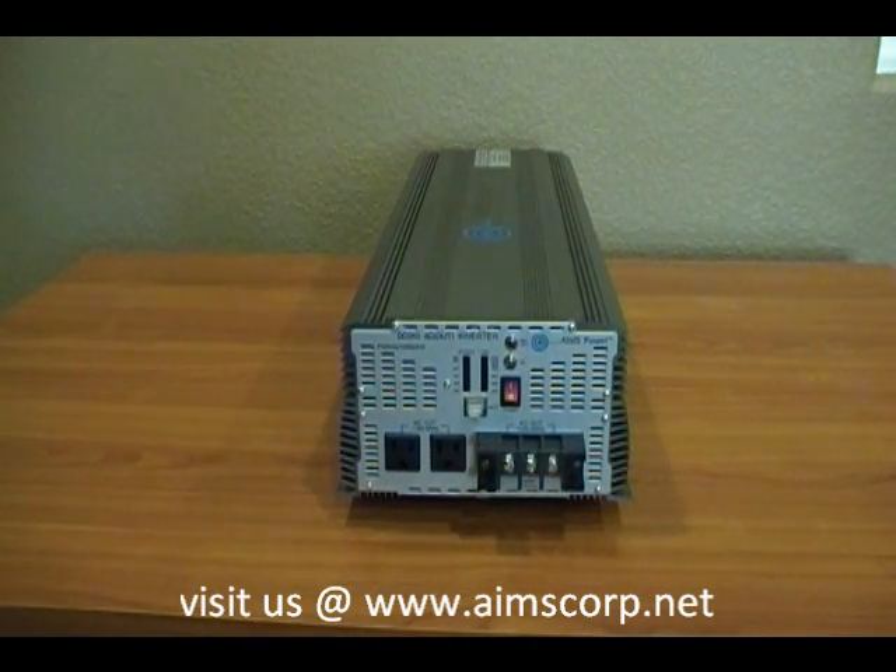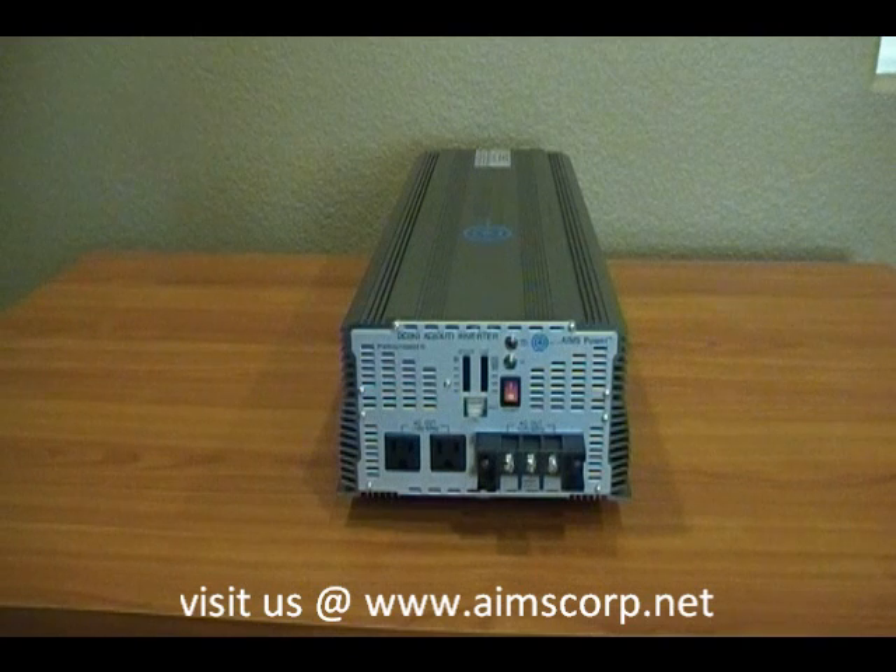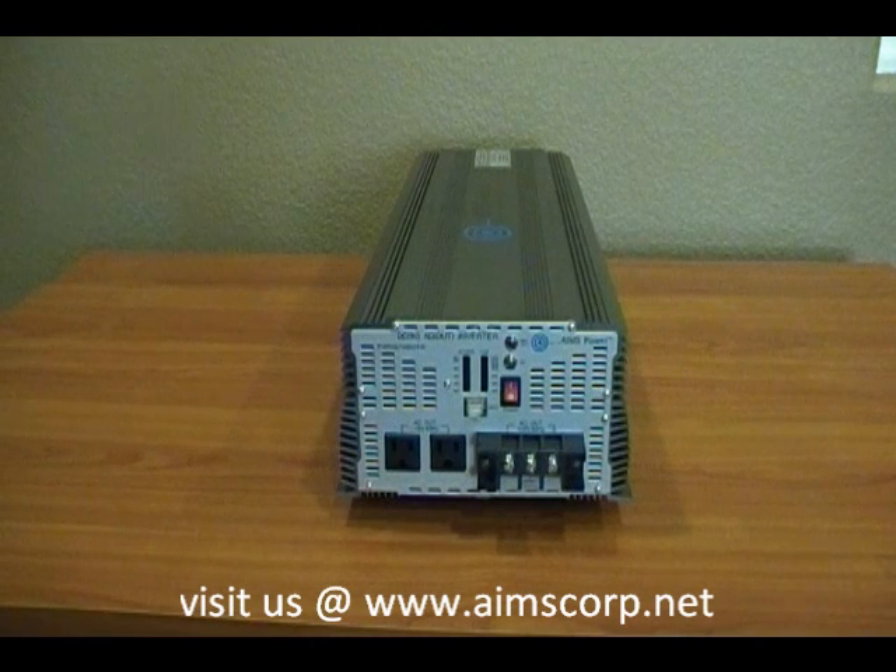Once again, this is the AIM industrial grade 7,000 watt, 24 volt to 120 volt power inverter. It is a modified sine inverter and it does surge up to 14,000 watts for 9 seconds. You can find more information about this industrial grade product, as well as all the industrial grade inverters carried by AIM, at www.AmesCorp.net.